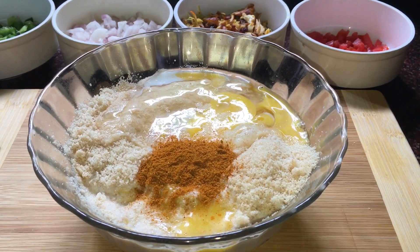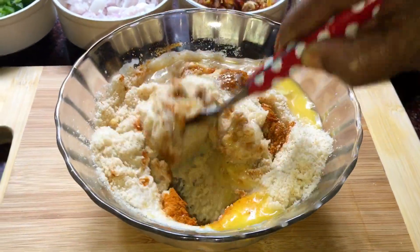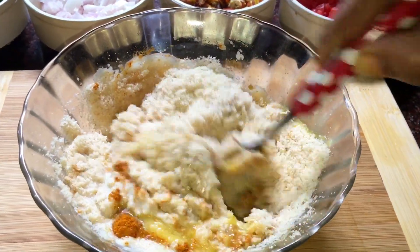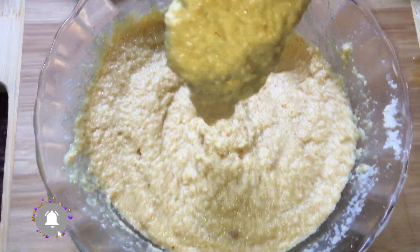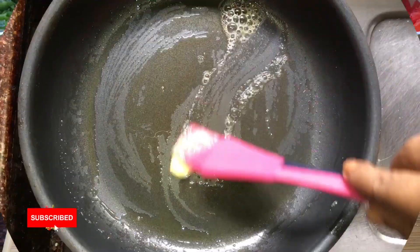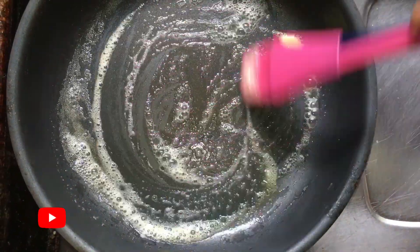Let's mix the sauce and the sauce. Now we are ready to spread the batter. So I'm going to put the butter in the pan.